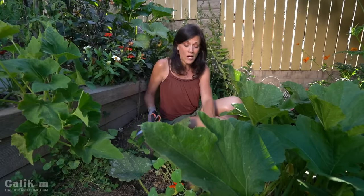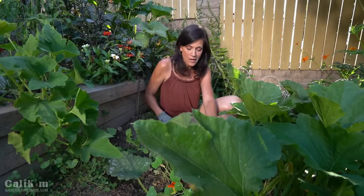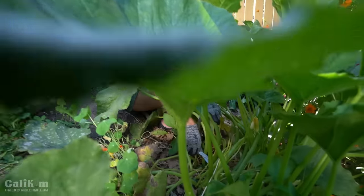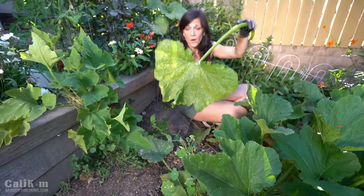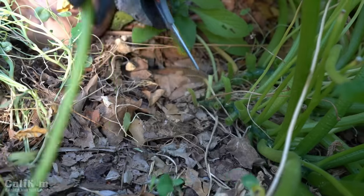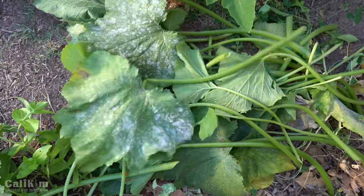You might notice on your squash, zucchini, or cucumber plants that some leaves are yellowing. It doesn't mean there's anything wrong — it just means it's one of the older leaves and you can easily prune it out so that all the energy can go into producing new squash. I'm just going to go ahead and trim up the rest of the plant — it's going to look so much better. You do want to wear gloves because squash plants tend to be really prickly.